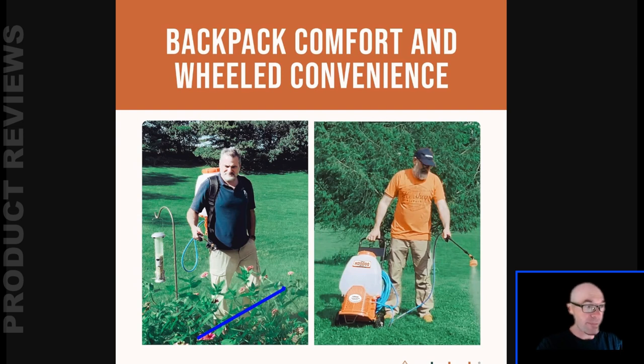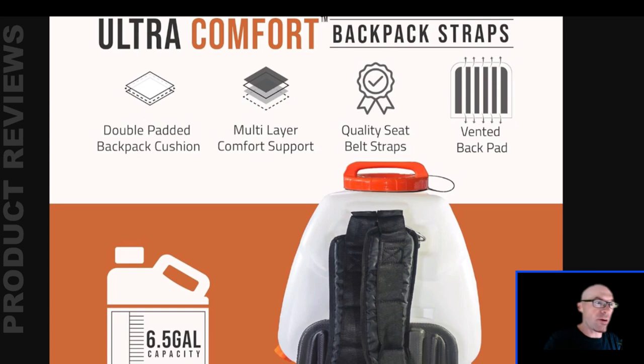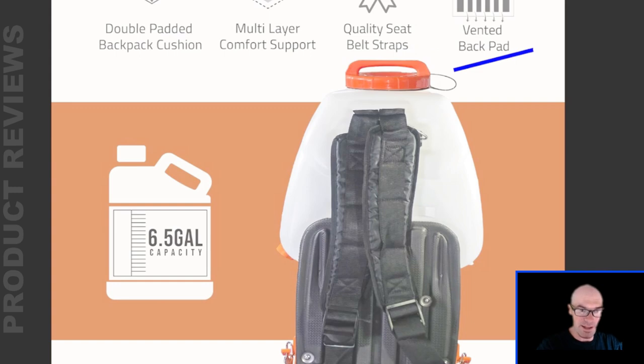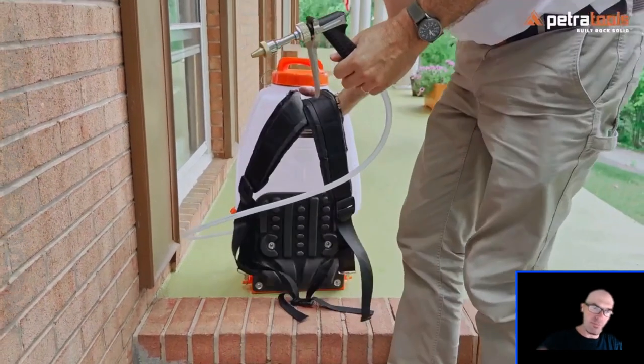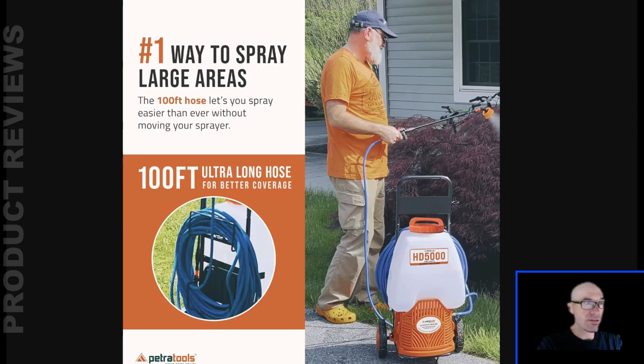I'd say go for the backpack. They've done a lot of cool little things to make the backpack experience as good as it can be. There's a double-padded backpack cushion with multi-layer comfort support. They use seat belt-style straps so it's not going to come undone. Best of all is the vented backpack design — the back pad has different sections so hot air can move through between you and your back, so you're not going to sweat to death with this thing on.